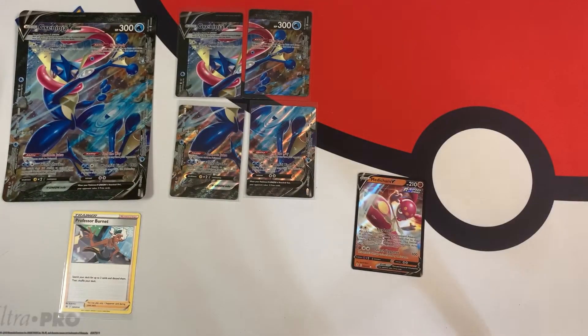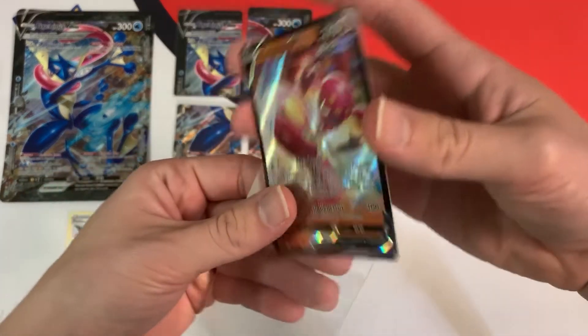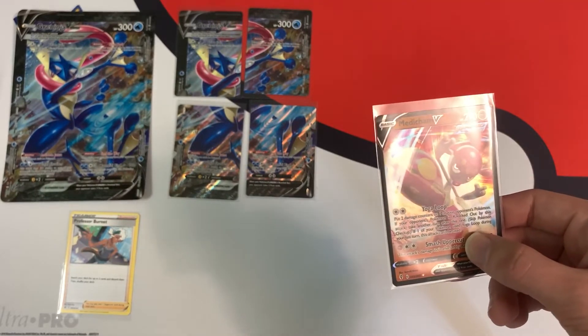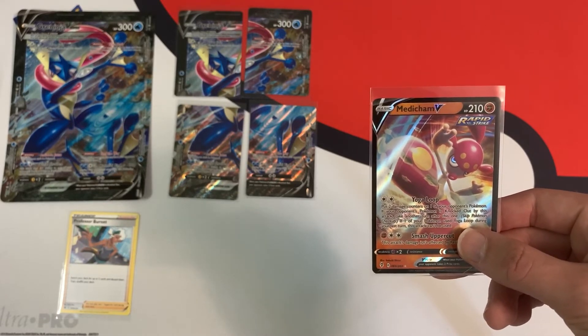Not the best opening, but you're mainly buying this not to get packs — that's a nice bonus — but you're mainly buying it to get that Greninja V-Union, which looks pretty nice. So this is the only hit that I got. If you guys like this opening, be sure to leave a like down below and subscribe to my channel for more pack weighing videos in the future. Thanks for watching, guys. Collector Cousin out.